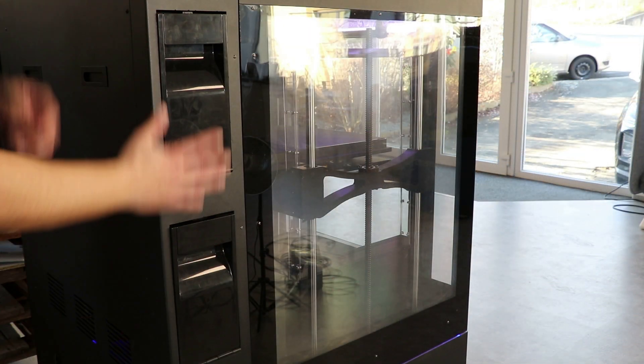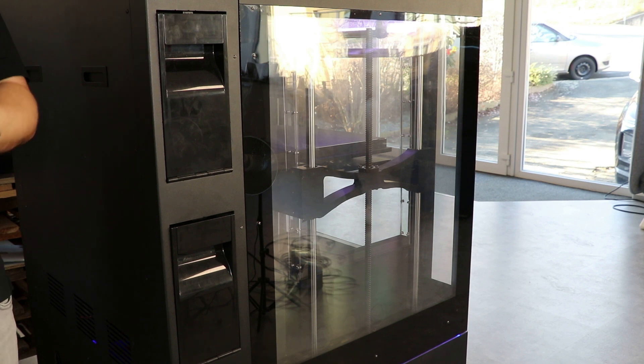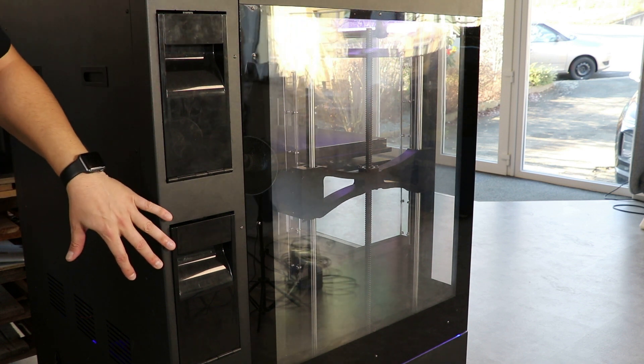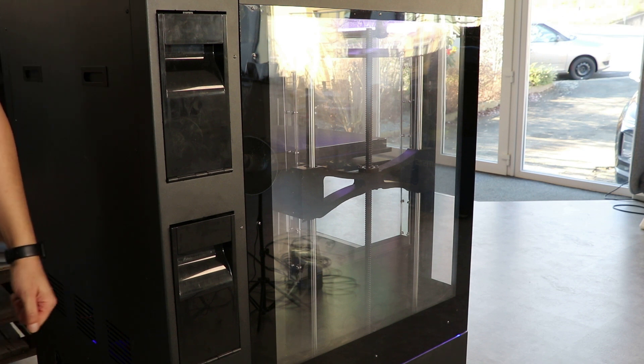Now we are going to look in detail at the filament container. You have two on the right of the machine and two on the left — all four are humidity-controlled, because moisture is the enemy of filament. They are also temperature-controlled, making it very easy to store your filament so it prints nicely. Each bay holds a one-kilo spool of filament — we usually use two for support and two for primary material.